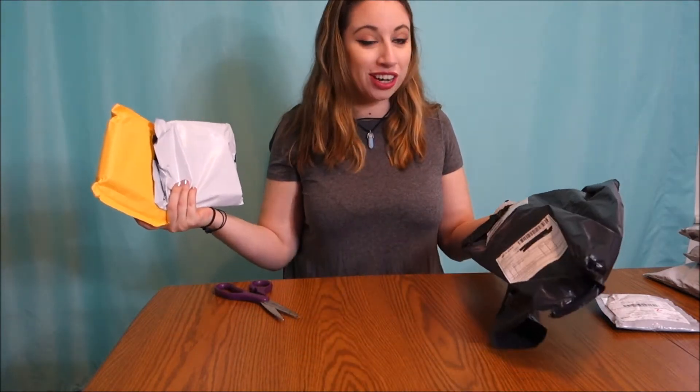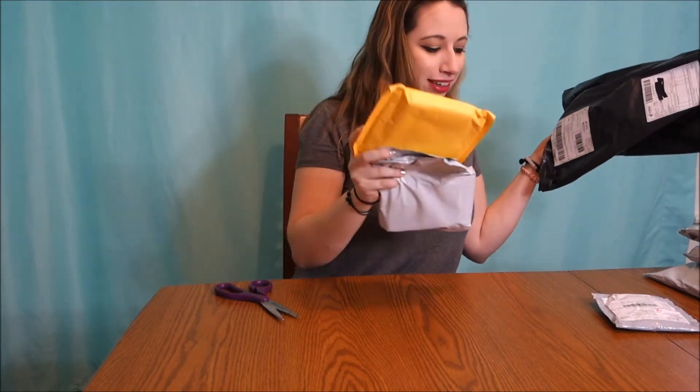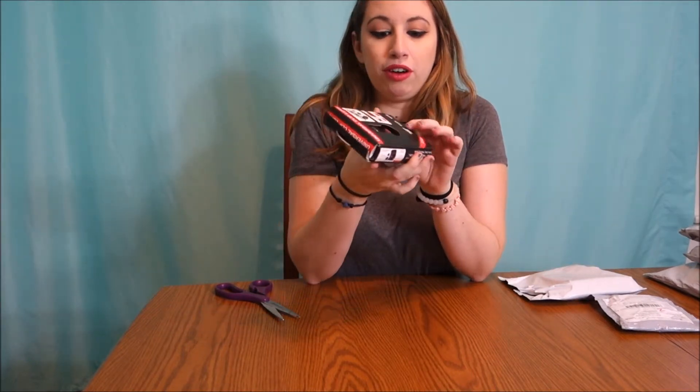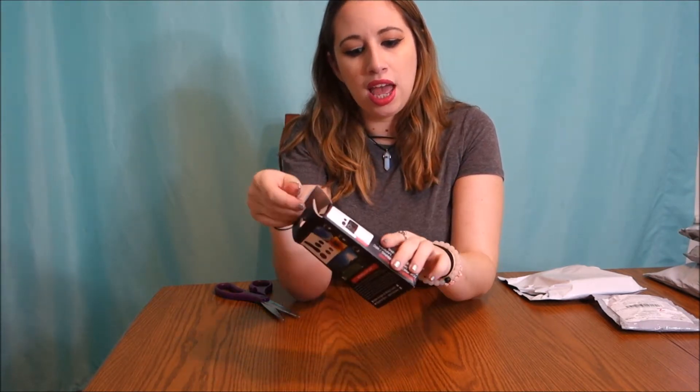There was a double package in my package — this is a first, I've never had this happen before. Let's start off with the yellow one. This is something I got for my iPhone. Things from wish are gonna come kind of smooshed and jacked up, but you get what you pay for. This is a fish eye lens.